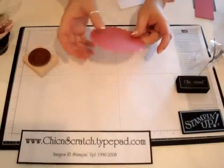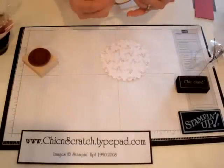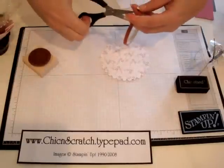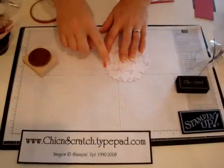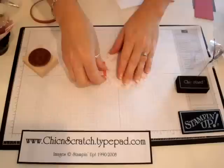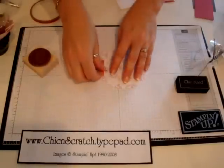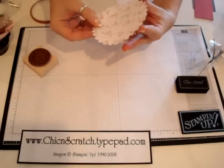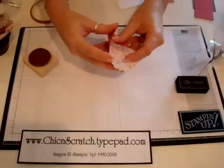To make this project you just need the regular scallop circle die that goes with the Big Shot — not the number two, just the regular scallop circle. All you need to do is put just a strip of sticky strip about right here. I made enough of these now — some people might put it on the side, but I just put it a little to the right at the bottom.